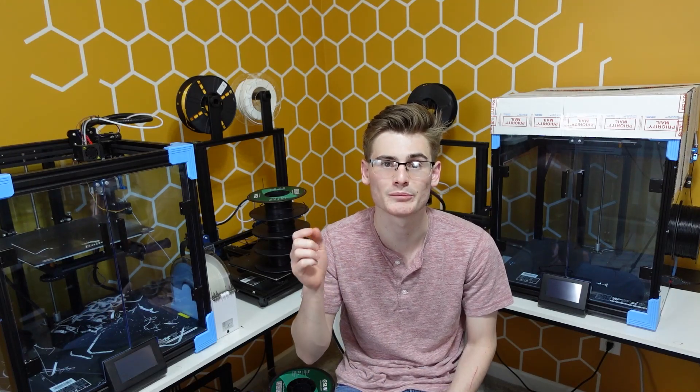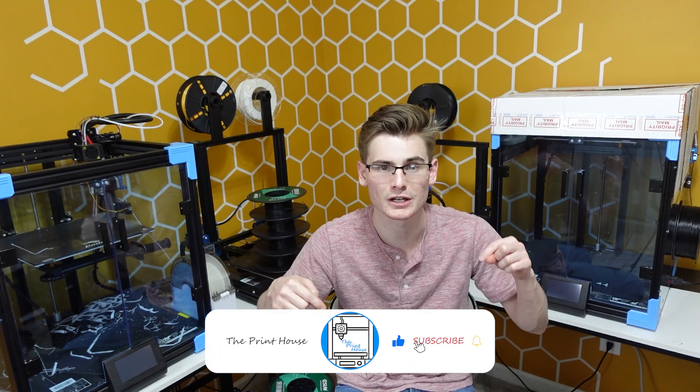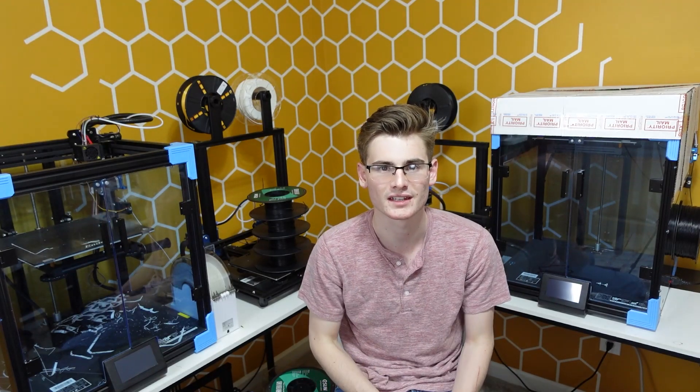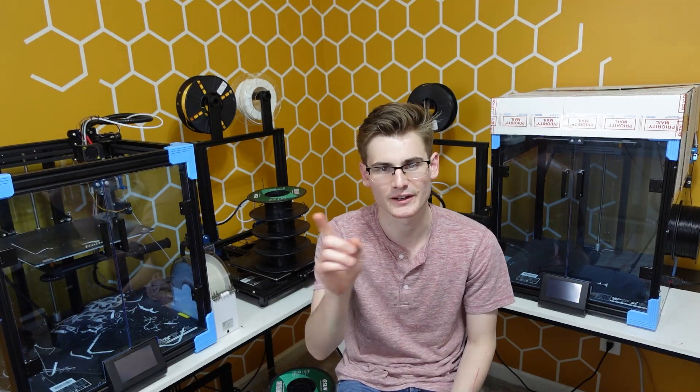That's everything, but there is more on my channel and more to come. Please give me a like and a subscribe, put some comments down below with what you want to see, ring the bell, and go over to my channel to find more top 10 tips. Let me know what you think — that's all I've got, anyway, I'm out.